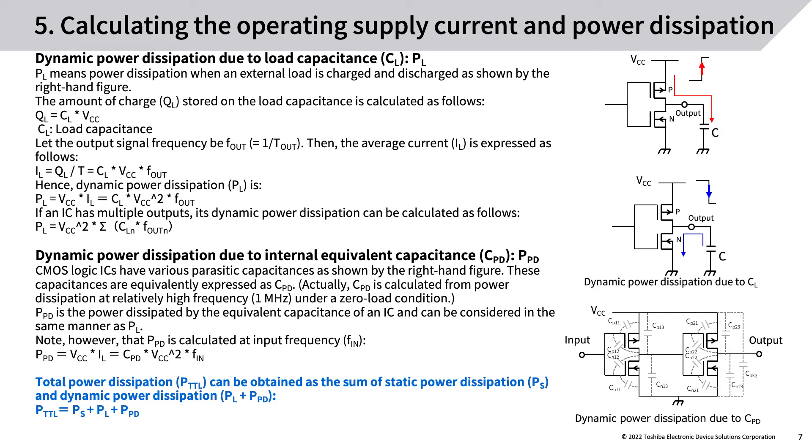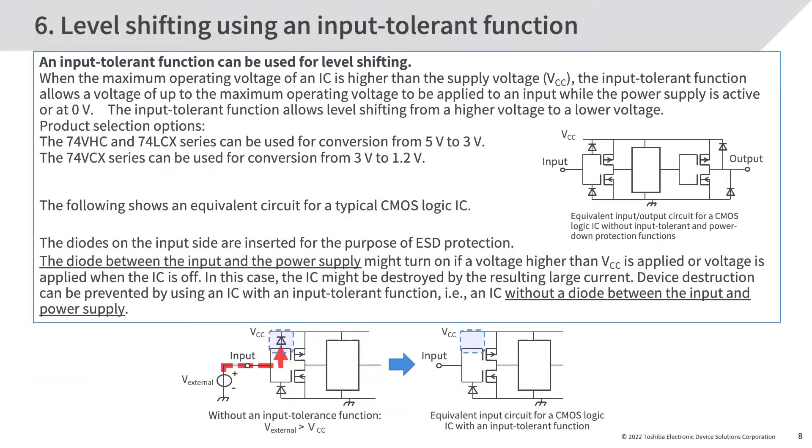Dynamic power dissipation due to internal equivalent capacitance CPD (PPD): CMOS logic ICs have various parasitic capacitances, equivalently expressed as CPD. CPD is calculated from power dissipation at relatively high frequency (1 MHz) under a zero-load condition. PPD is the power dissipated by the equivalent capacitance of an IC and can be considered in the same manner as PL. Note that PPD is calculated at input frequency F_in. Total power dissipation PTTL = PS + PL + PPD.